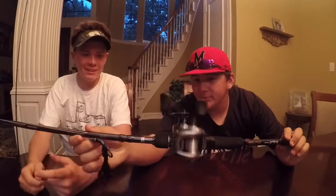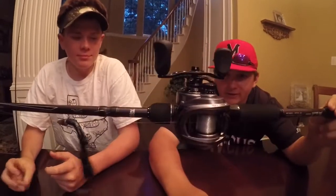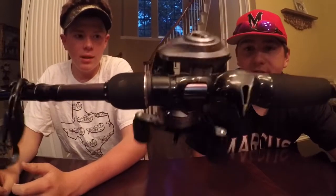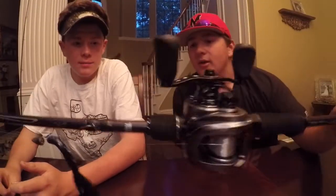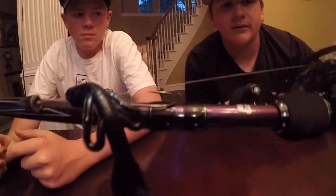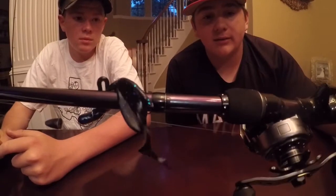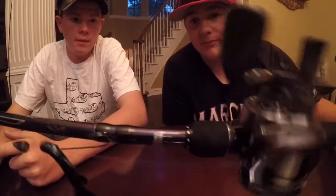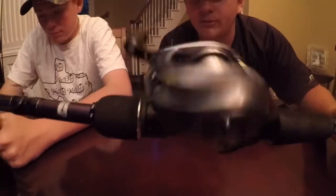Over here we got the brand new Revo ALX. I got it for $300 at Bass Pro — pretty sure you can get it at any Bass Pro. I have it on the Mike Iaconelli rod, which I got for $150. It's 8+1 bearings, so 9 total, and it weighs 5.5 ounces. Super compact, super light.